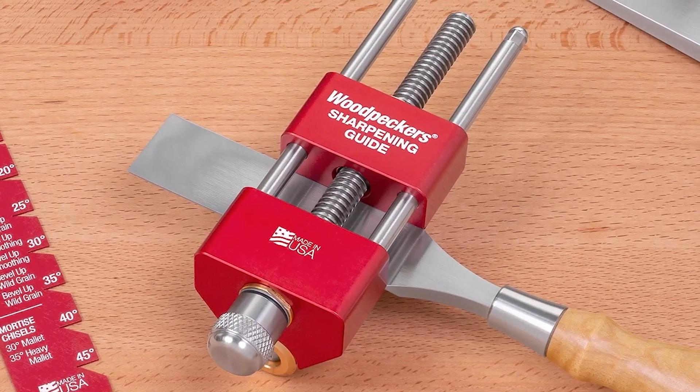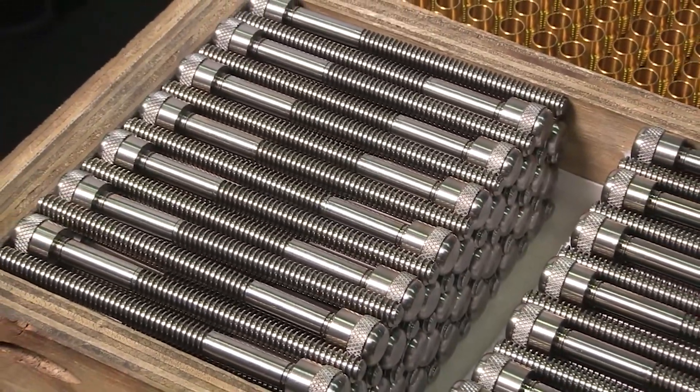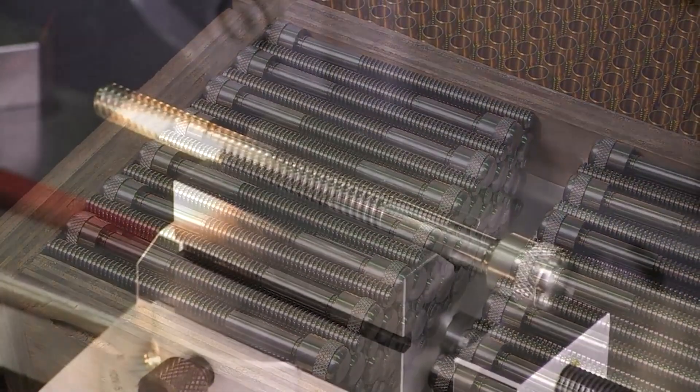The clamping screws are also worked on in the lathe department, and inspected for any imperfections.